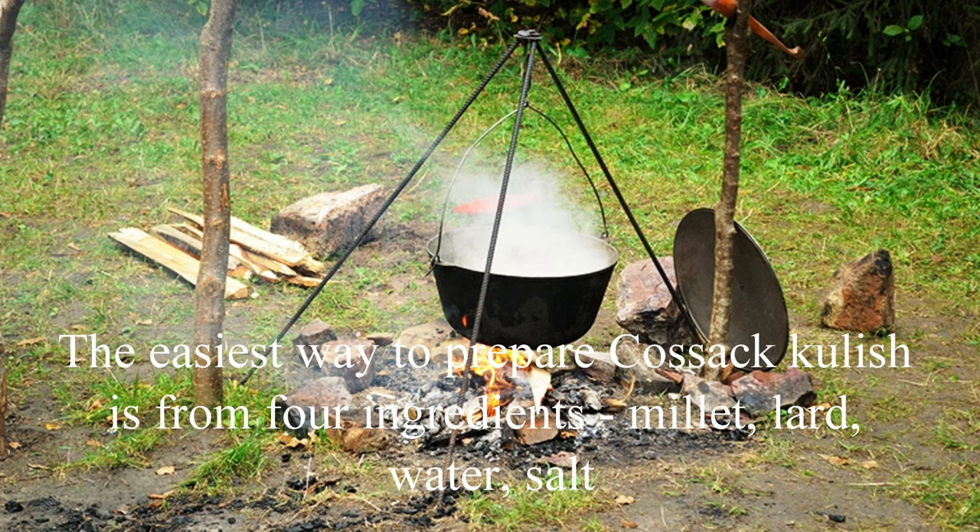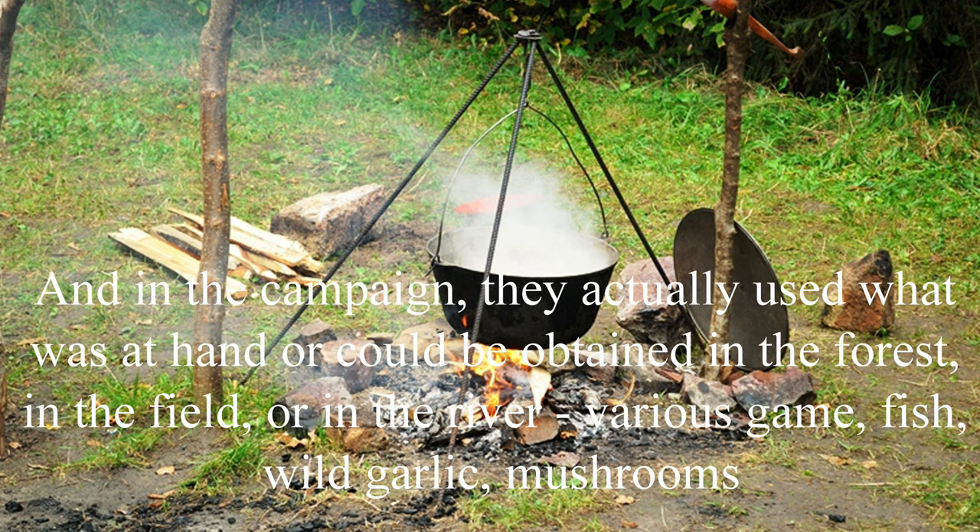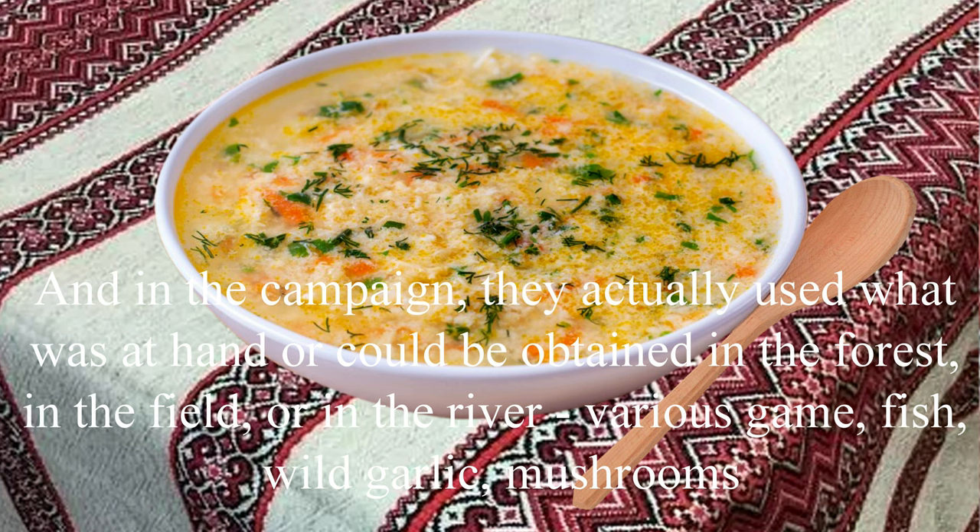The easiest way to prepare Cossack Kulish is from four ingredients: millet, lard, water, and salt. And in the campaign, they actually used what was at hand or could be obtained in the forest, in the field, or in the river — various game, fish, wild garlic, mushrooms.